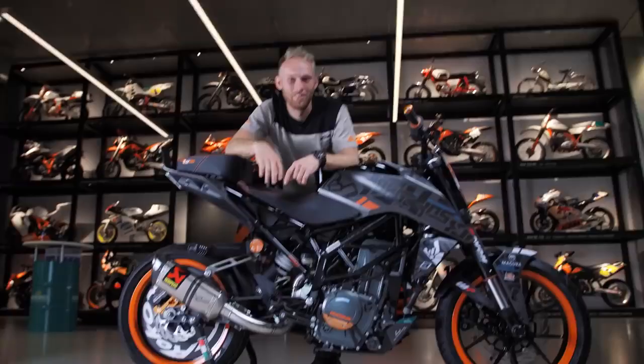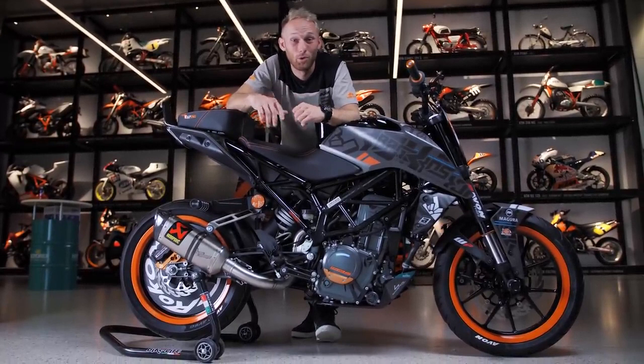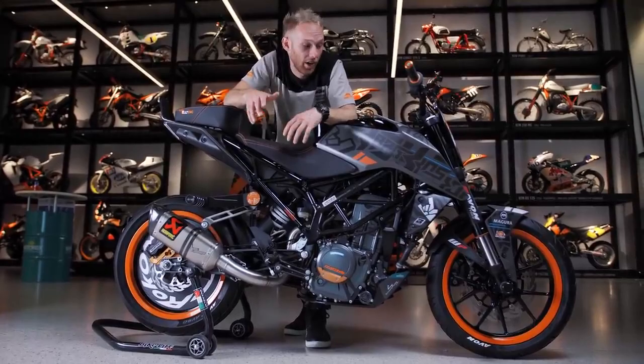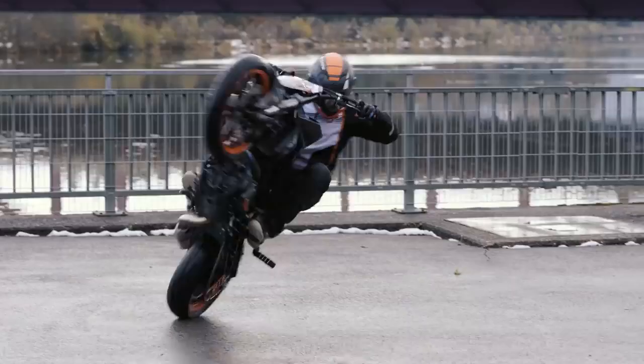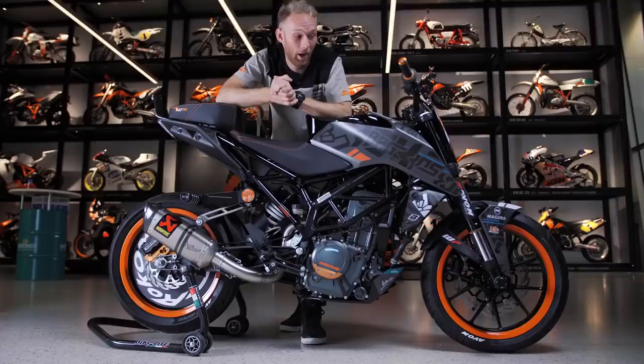Back in 2017, we built my first KTM Duke 250 stunt bike and we changed a lot of parts and setup through the last years. But we needed to breathe fresh air into it and adjust some stuff to bring my tricks to the next level. So that's the new bike — let me show you what we did to it.